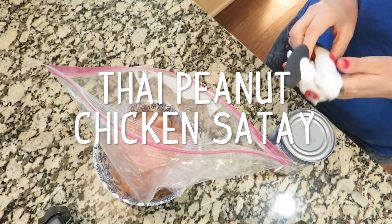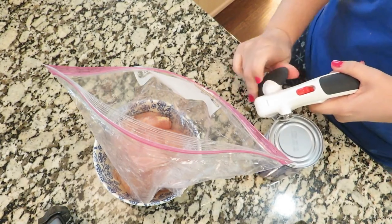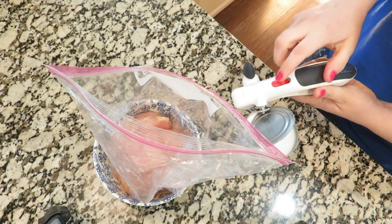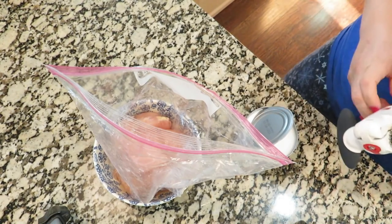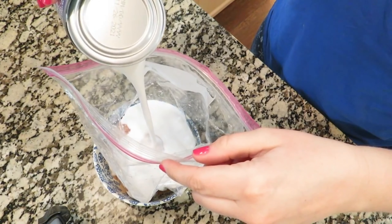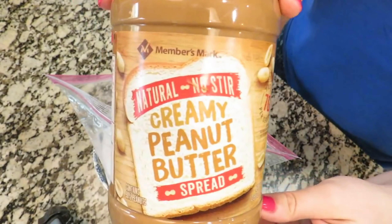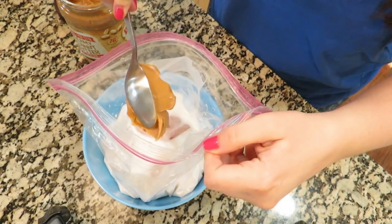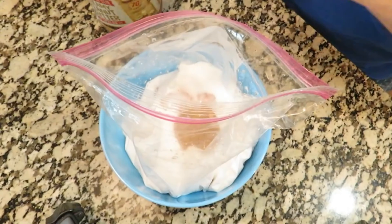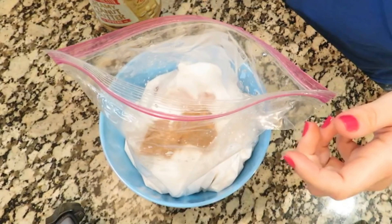This next recipe is a Thai peanut chicken. I already had chicken here in a freezer bag — it's two really large chicken breasts cut into four pieces. I'm starting with a 14-ounce can of coconut milk and pouring that whole thing into the bag. I'm also gonna be adding about a half a cup of peanut butter. Whenever I measure peanut butter, I honestly just eyeball it because it's too hard to get all of it out of the measuring cup.